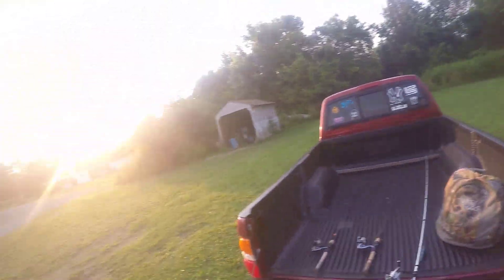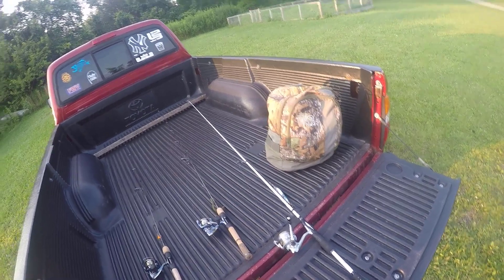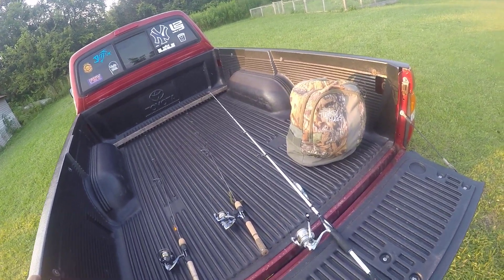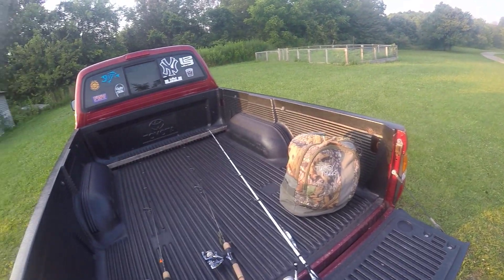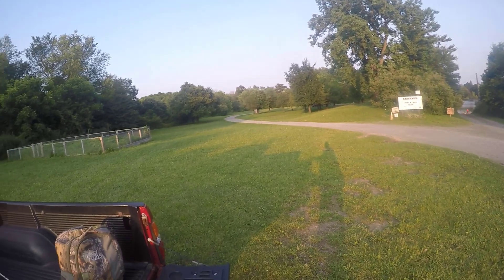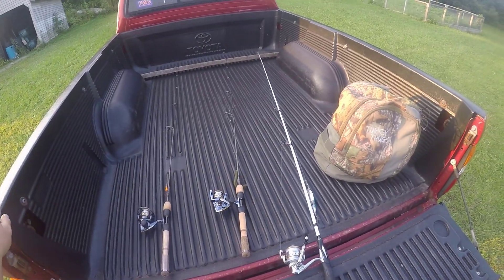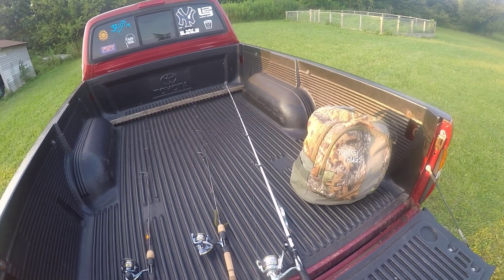Hey everybody, it's Vance from fishingwithvance.com and tonight's episode I'm going to be fishing off the shore. I came after work today and I am going to try to fish right up by the dock. You would have seen, if you watched Highlife and I do our most recent video, a lot of fish pushed up to the dock area.